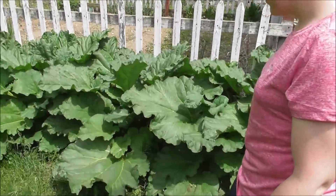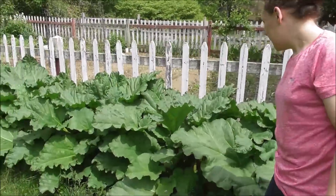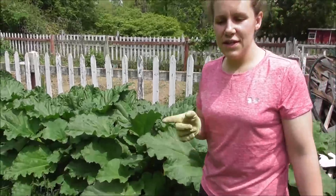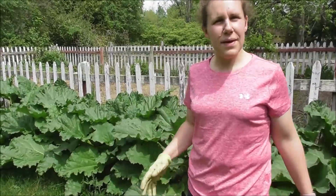And then our rhubarb here — even though we edge it, it's been outgrowing our edging now, which is okay. We need to make the strawberry rhubarb jello jam because they've asked for that recipe for three years and I haven't filmed it yet. Maybe this is the year.